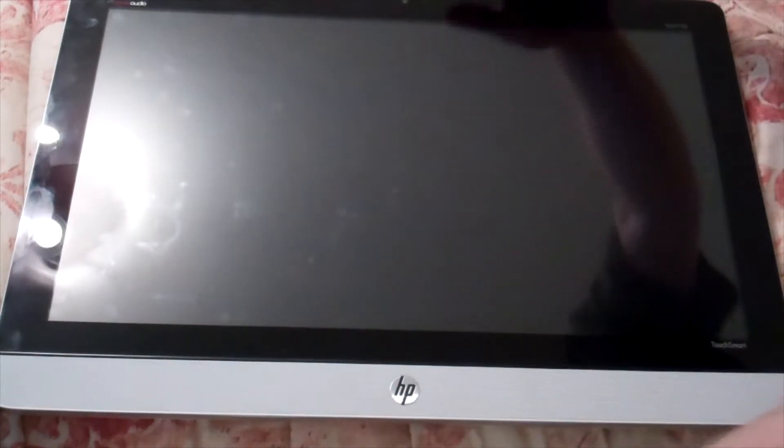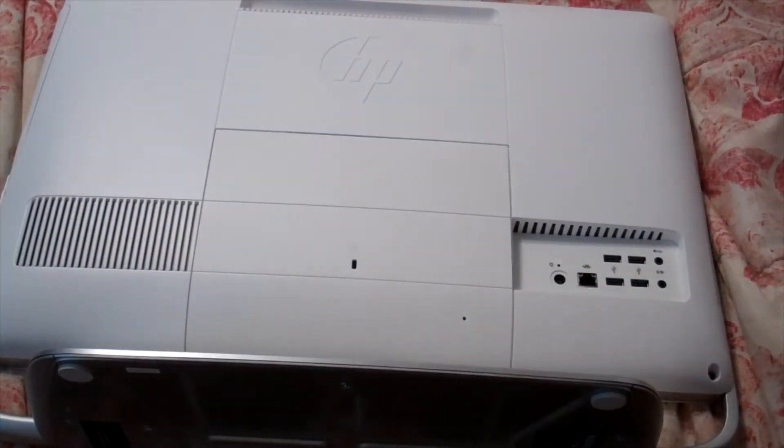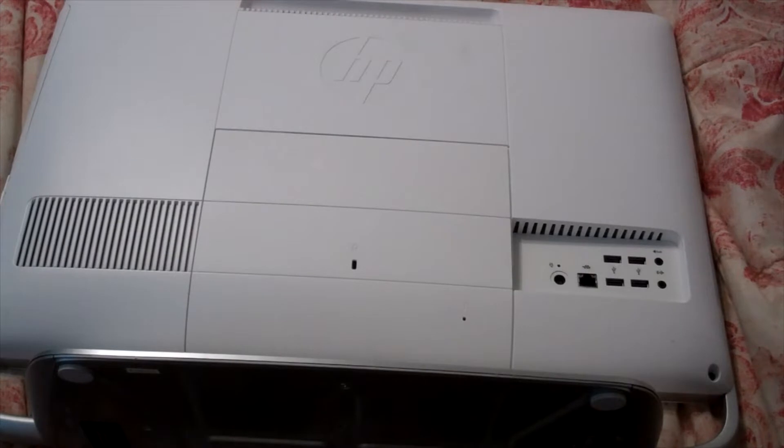We've got it on the bed here. We're going to go ahead and flip it over — and these are quite heavy. Now you can see it's flipped over. And to get to the back side of it, it's pretty easy. There's about three screws.